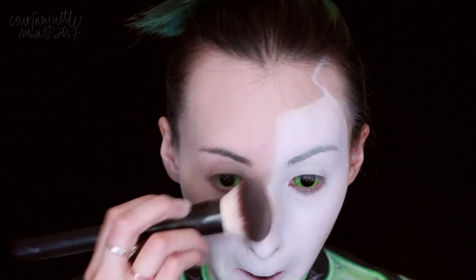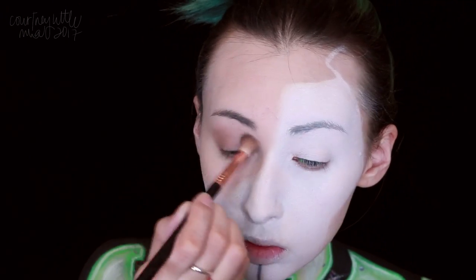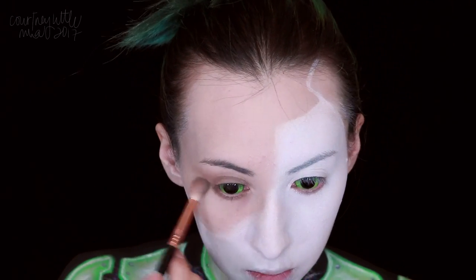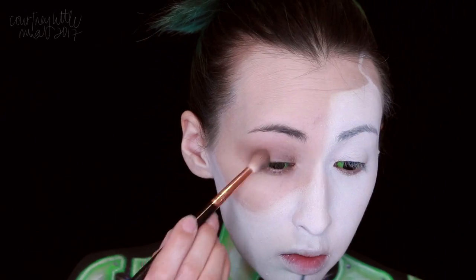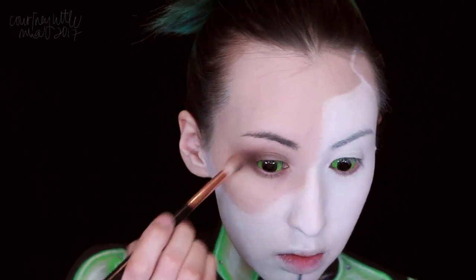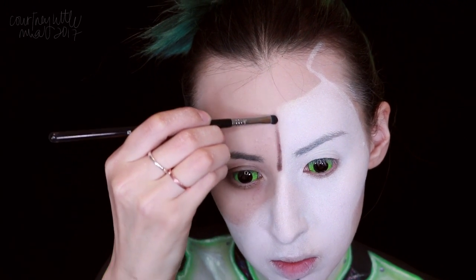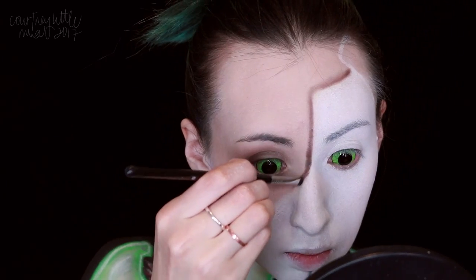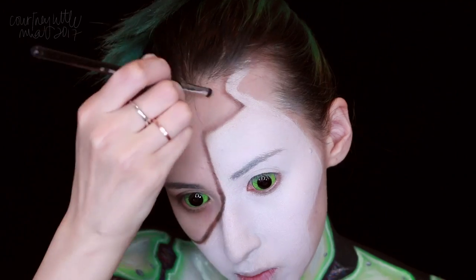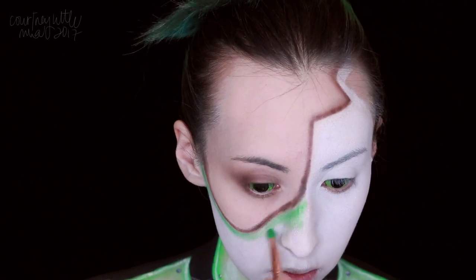I wanted to keep the eyes very simple. I'm starting out with a cool-toned contour or transition shade, applying that to the crease and blending it out into a subtle cat eye shape and along the lower lash line. I followed that with a darker brown, focusing that at the outer corner and lower lash line. I then used that same dark brown along the edge of the white, blending it a little bit onto the human part of the face. Then we're applying the green eyeshadow and neon green along the inner edge of the white, same as we did on the lower portion, then filling in the areas outside the white pieces with the black body paint.